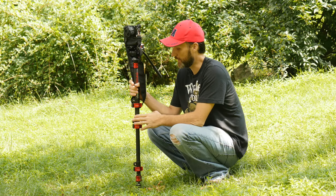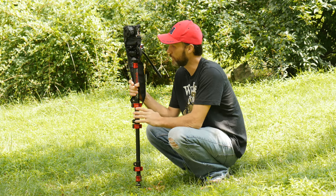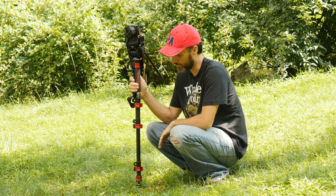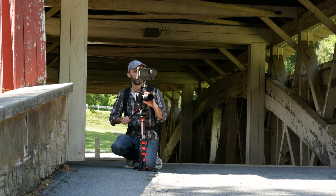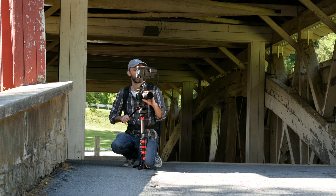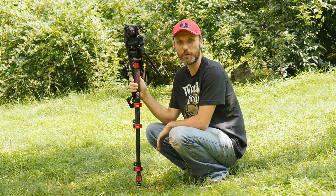Hi guys. I wanted to show you this monopod that I've been using. Some people have been asking me — they've been seeing some of the behind-the-scenes footage I've had on various projects I've shot over the last few months. They've noticed I've been using a monopod and they've been asking what monopod it is.